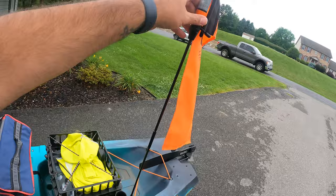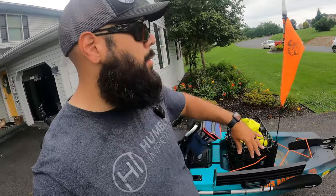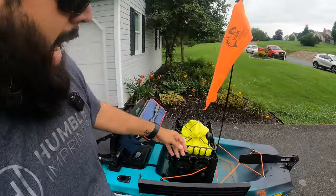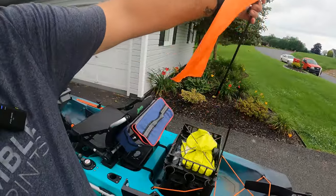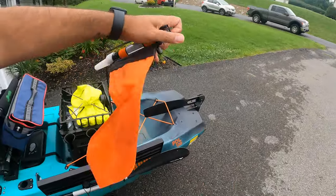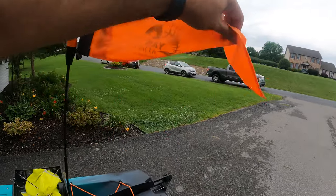Right behind that, we have the Yak Attack 360 light. In my opinion, this flag is a 100% necessity on the water, especially if you're fishing bigger water with other boat traffic or fishing late at night or early mornings. It has a really bright flag, a twist on/off light at the top, and it's collapsible. All the pieces come off easy, and the little flag turns into a bag where you can store everything — super ingenious. This was $75.